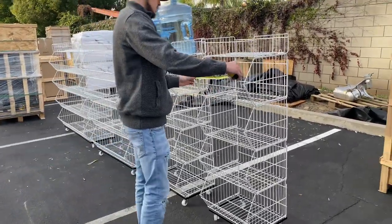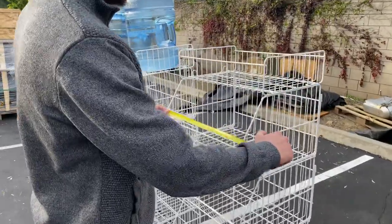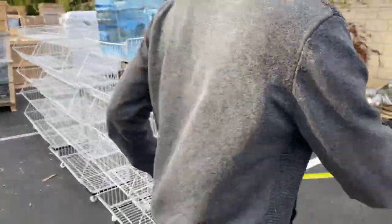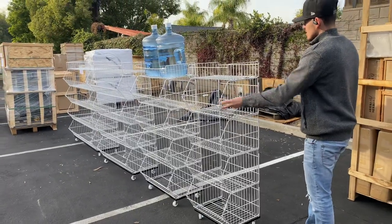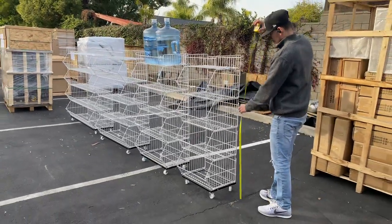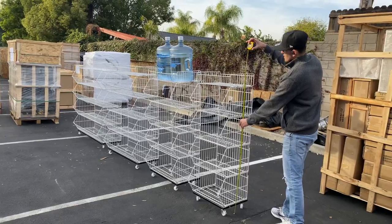So for the length on the first one, you're going to be looking at 19 inches. For the depth, you're going to be looking at about 17 inches. And the overall height is going to be 55 inches high.